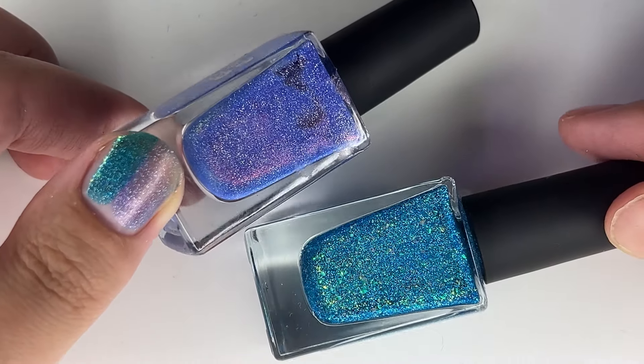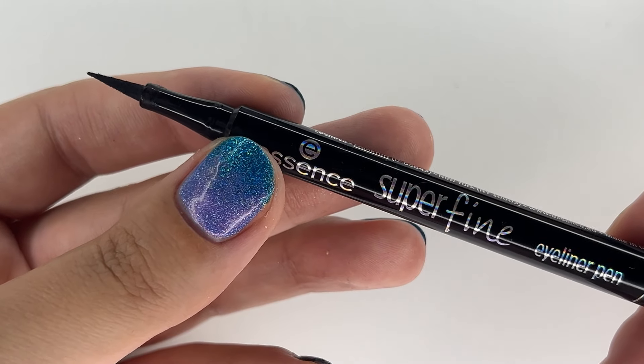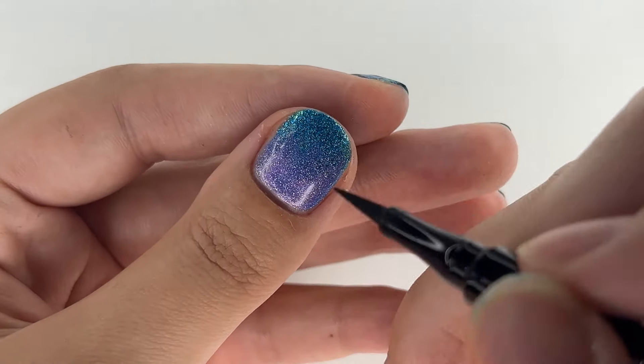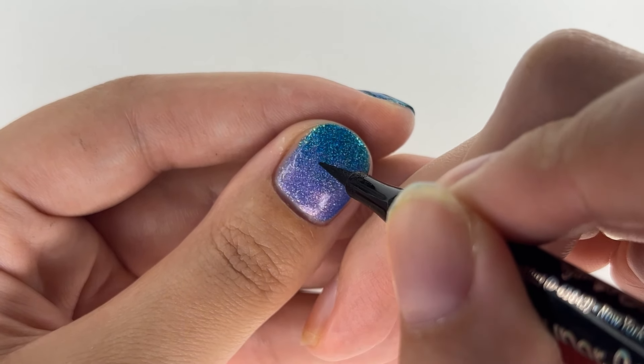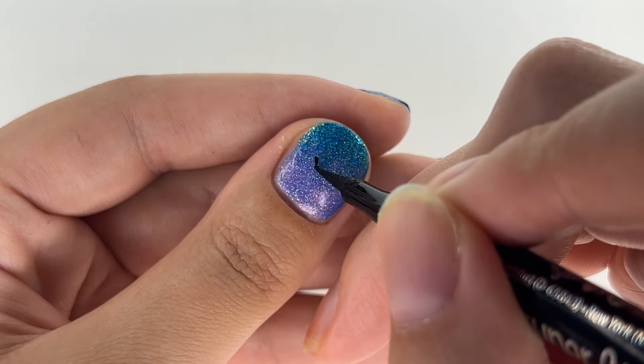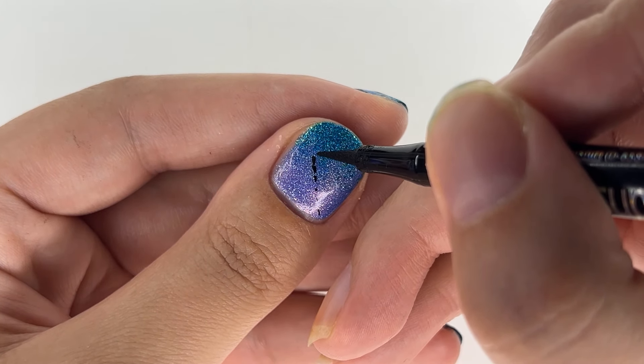Anyway, now that we have our beautiful base, we can go in with an eyeliner pen. Yes, you heard me right — I am once again using eyeliner for nail art, crazy girl I know. Firstly, we do two angled lines that both meet in the corner around the top side of the nail.